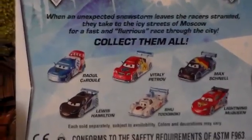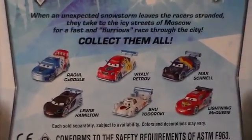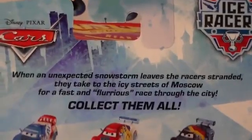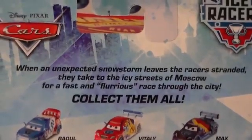Here are six other racers that you can get, although when they all are out there will be, I believe, twelve to collect. You can pause and read the back if you'd like, so let's look at this diecast.